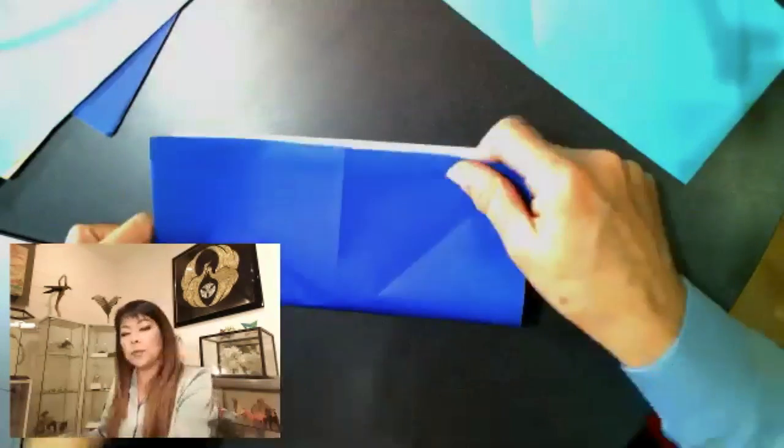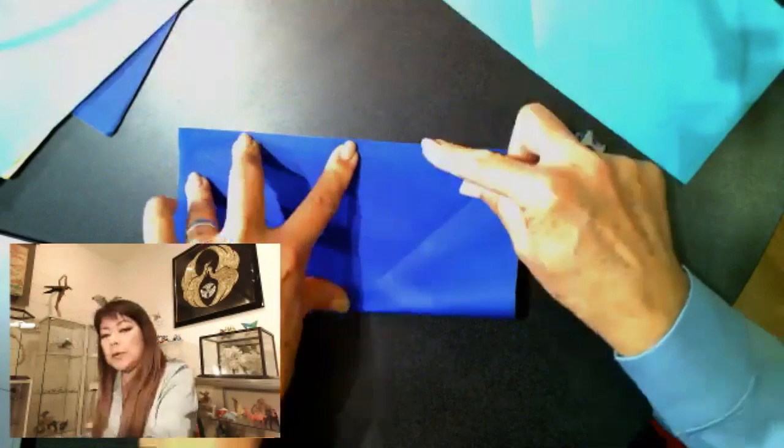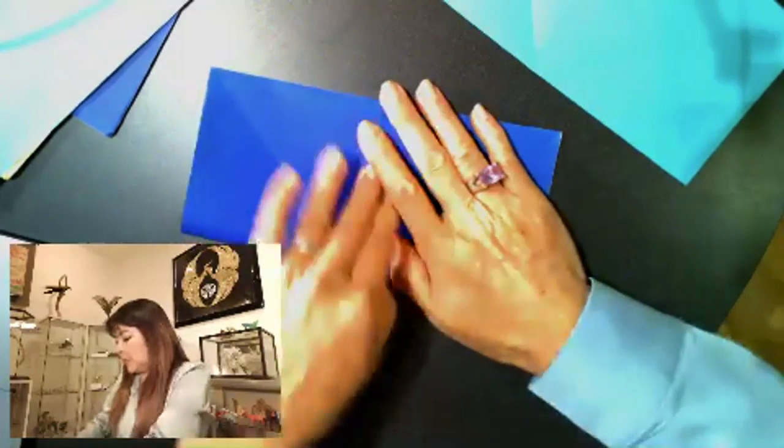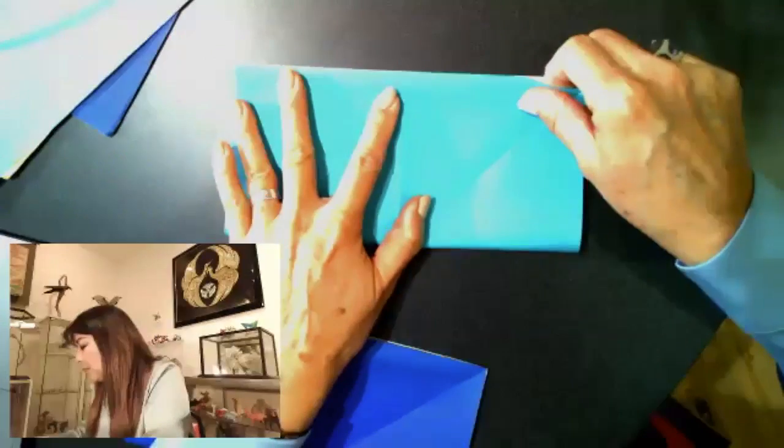There are about seven or eight different ways to fold the crane. This I found is the best way to fold the crane base that we're working on right now. The next step is you're going to open it, rotate, and fold the other rectangle. Line up your corners, pull down the middle, go left and right. Open it, rotate, and fold your other rectangle. Keep it folded just like this.